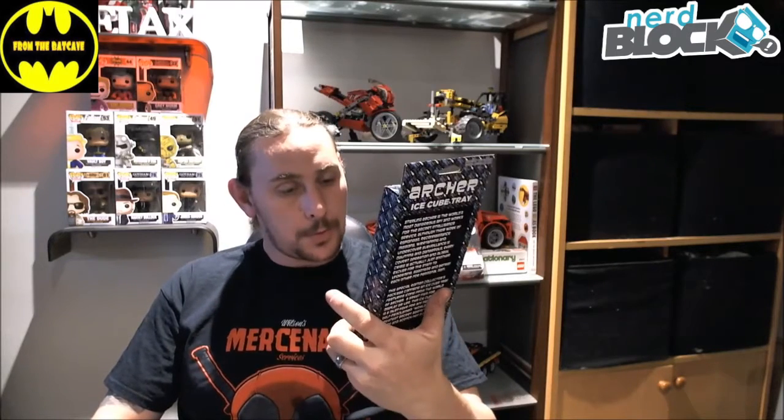Again, not a huge fan of Archer, but you know, nothing like having a gun shape in your spirits or in your coke or whatever you're drinking. Should be a bit of fun with that.